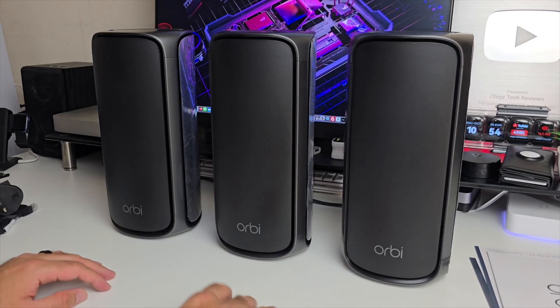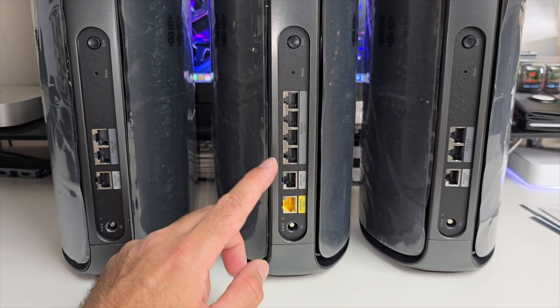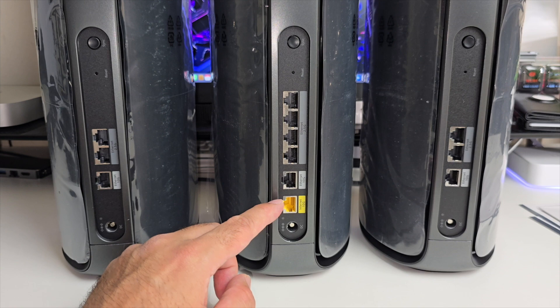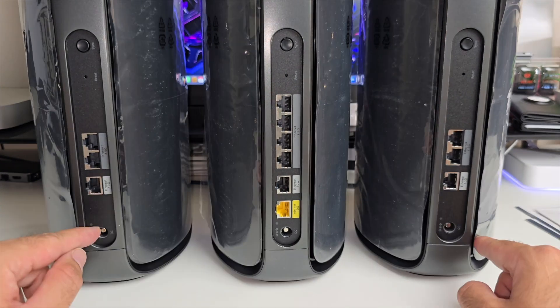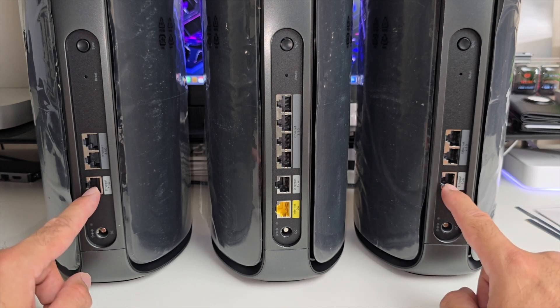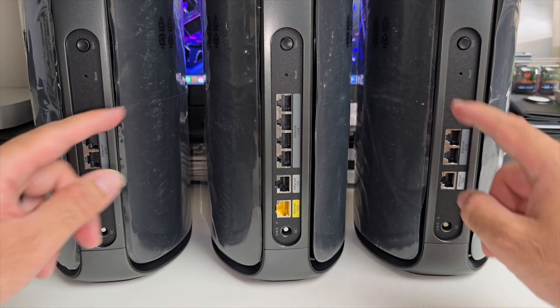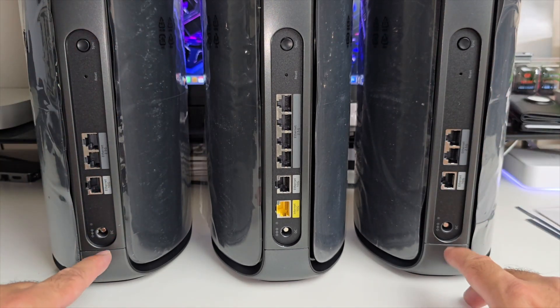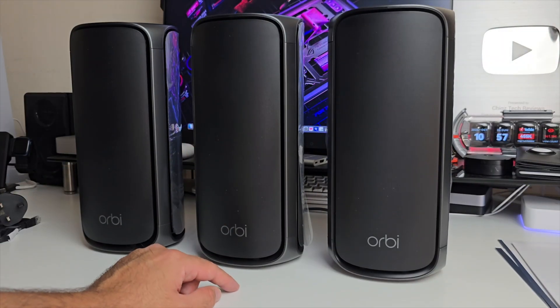In the box you have one router and two satellites — they look identical. The main router features 10 gig ethernet ports and four 2.5 gig ethernet ports. Both satellites also feature a single 10 gig ethernet port and two 2.5 gig ethernet ports. All three have a sync button, reset holes, and power sockets.